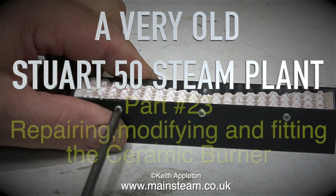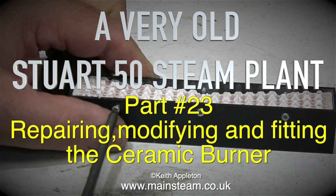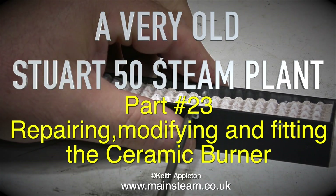A very old Stuart S50 steam plant — this is part 23, repairing, modifying and fitting the ceramic burner.